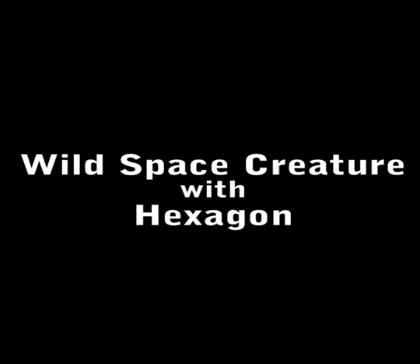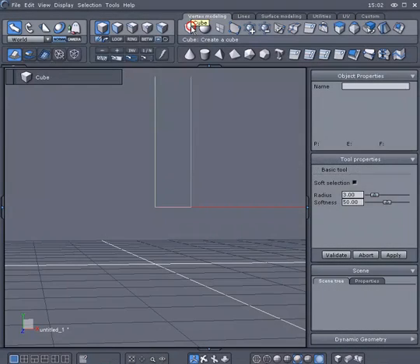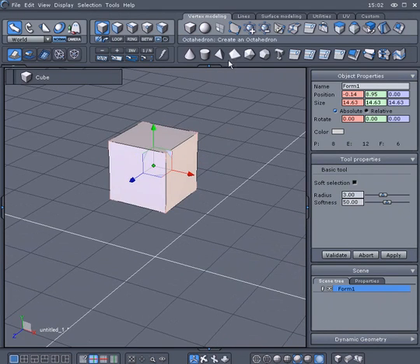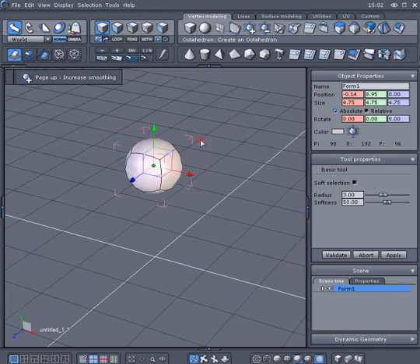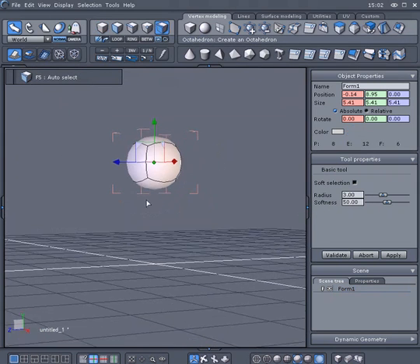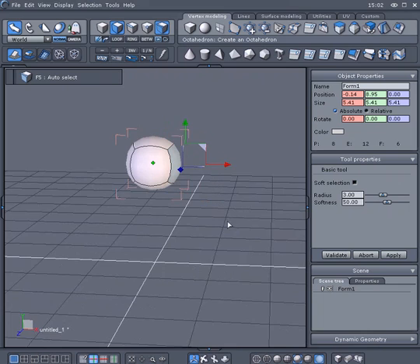In this tutorial, you will discover how to create a white space creature from outer space. Start by creating a basic cube and add a level 2 of smoothing by clicking on the smooth plus icon twice. Then switch to Auto mode and select a polygon on the side of the cube.